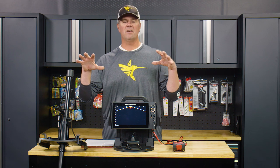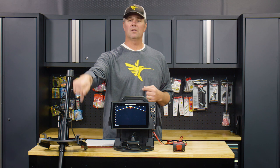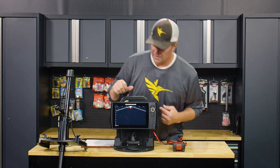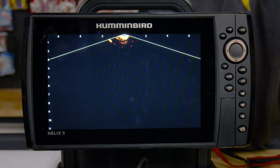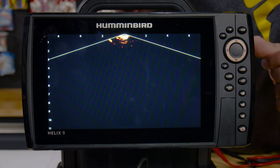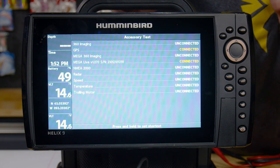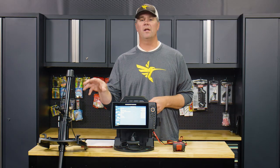Just to give everybody a feel for what we're doing here with this test: the MegaLive transducer has a wet switch on it. It is in a bucket and it is firing — you can see a little movement at the top there, that's the MegaLive display. Screen brightness is on 10, and we've got GPS running with the MegaLive transducer connected.